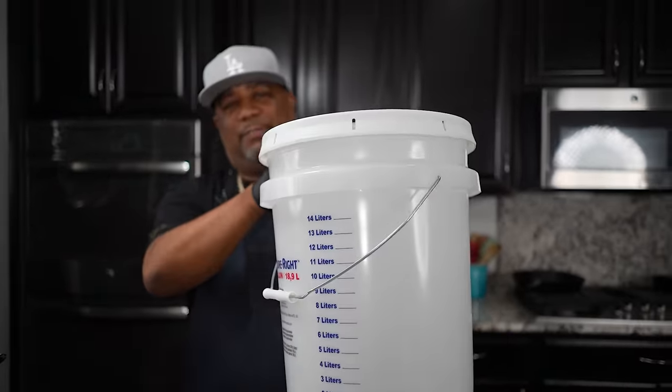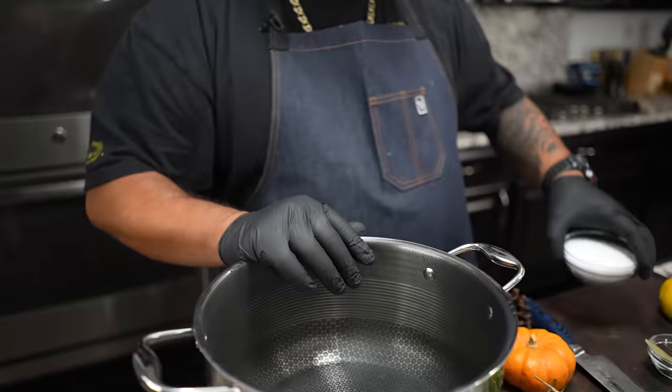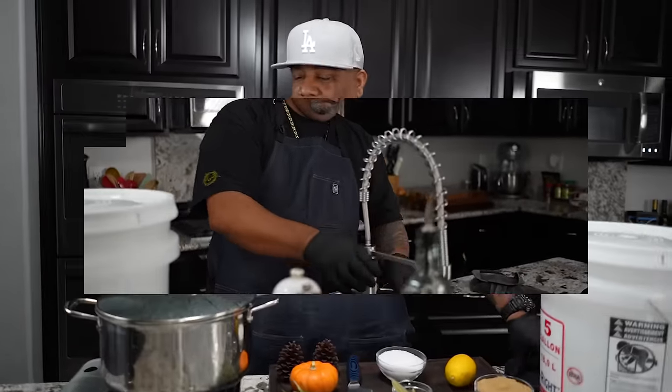People say put it in a refrigerator, but with the holidays coming, who has that kind of space? So let's get it started. The science is all in the salt and the cold water and the overnight soak. We need enough water to fill this up, so let me fill this.